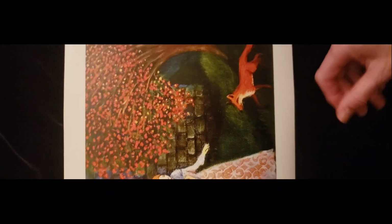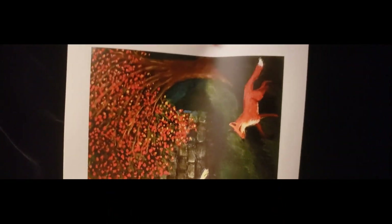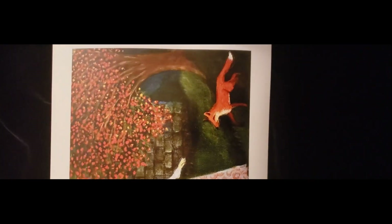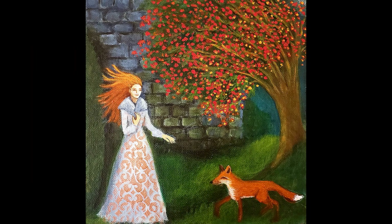This next one is called Kindred, and it is on semi-gloss paper — Epson semi-matte paper, but on my website I call it semi-gloss paper. It's very smooth and shows the inks very well.